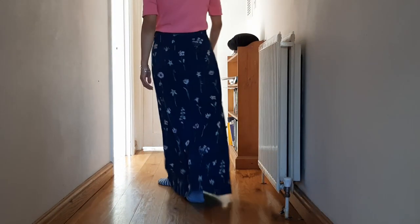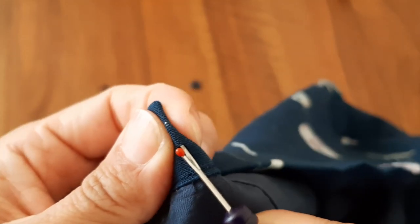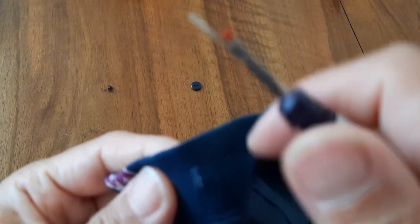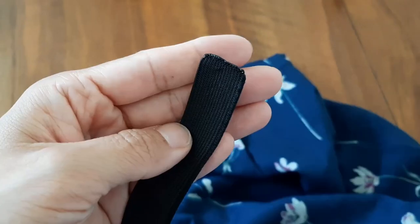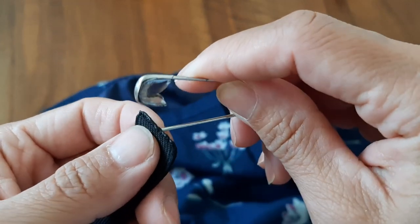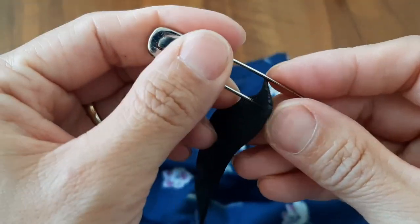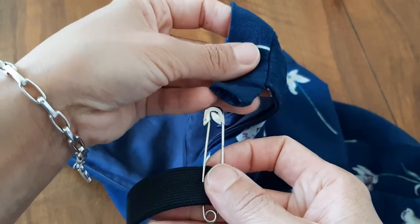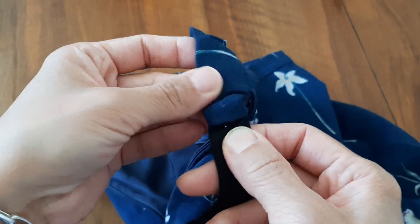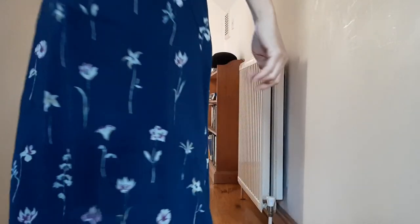This is a very beautiful floral skirt made of wool with silk linen. But the waistline is too big for me, so I decided to add an elastic band on the waistline. It's not too difficult, but it's a very useful skill. I realized I have another two or three skirts whose waist is also too big for me, so I can add an elastic band to those as well.